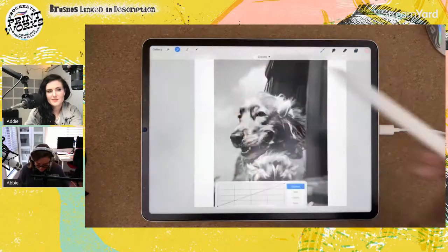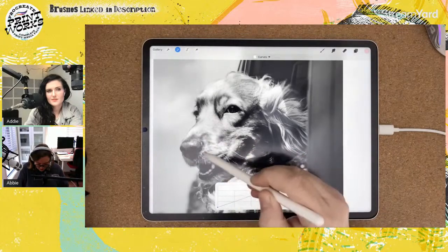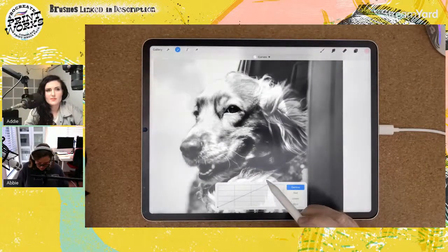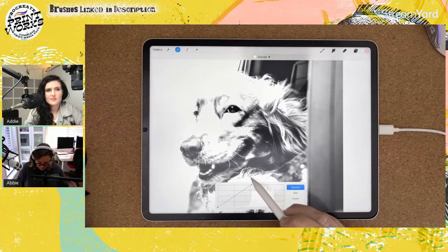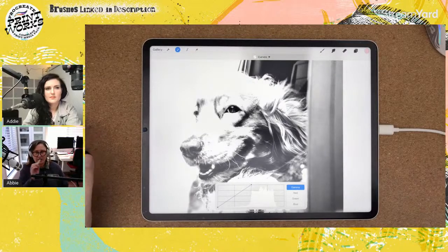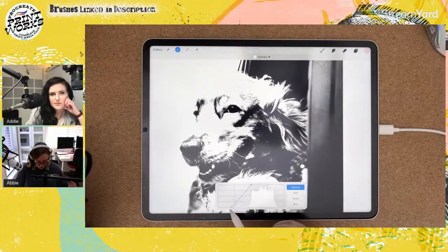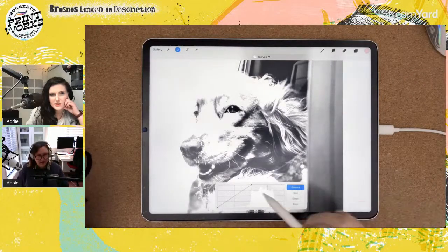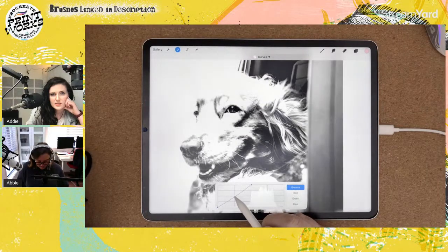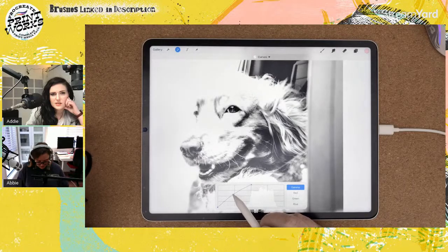I'm going to group those layers and then duplicate the group. I want more black and more white — more contrasty — so there are smaller areas of black only in the very darkest areas. I'll go to Curves. I want this lighter, so slide the top right-hand node more to the left to add white. That's the only adjustment needed. If you slide the bottom node, you're adding dark, which we don't want.